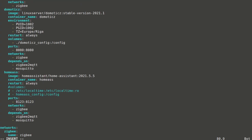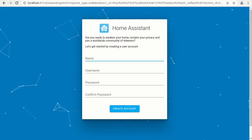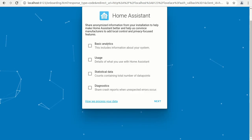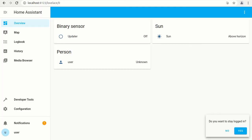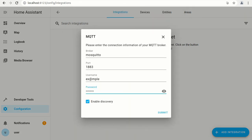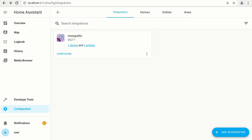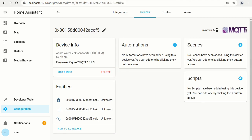Now we'll proceed with adding Home Assistant into the service list. For simplicity, default Docker volumes will be used and the service will be exposed on port 8123. Run the service, check operations, and open the web interface. On first run, user setup is required — we'll proceed with the default parameters. To see Zigbee bridge sensors, an integration should be added. We'll add the MQTT integration and provide the previously defined broker credentials. The sensor is found. We can then view integration devices, device info, and available entities, and define different kinds of automations for this particular sensor.